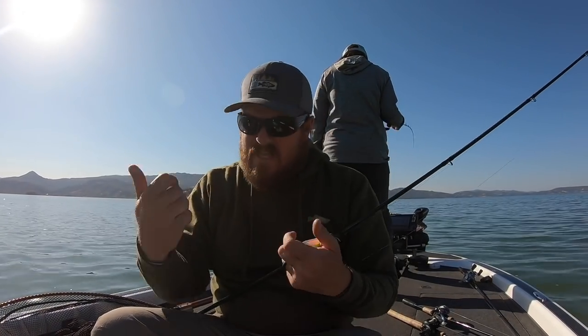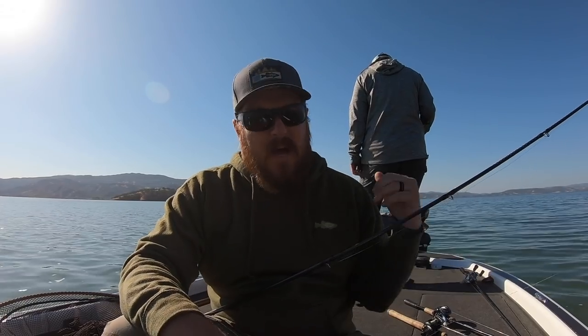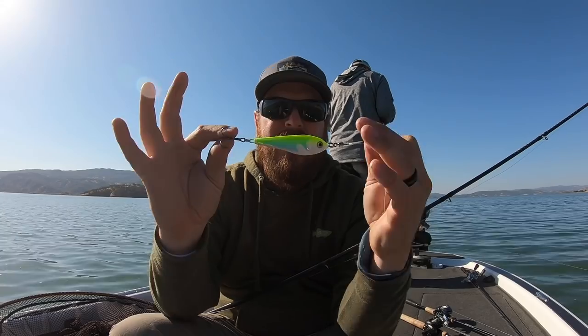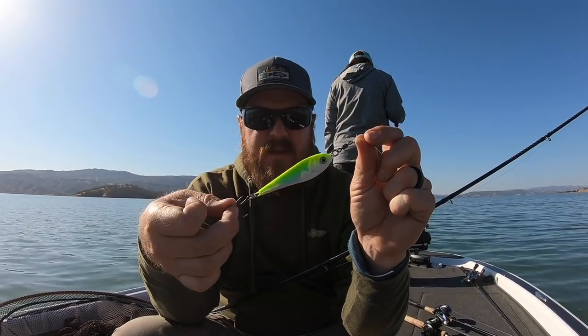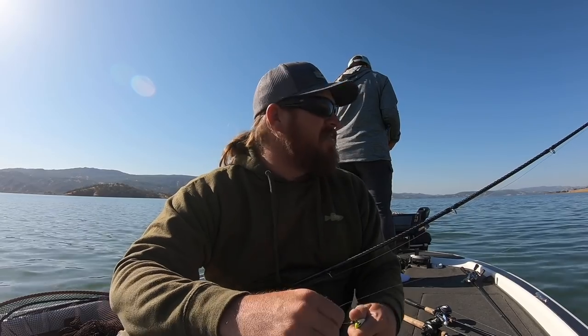Our third spot is where a creek channel comes out of an arm and ties into one of the main river channels — about 40 feet deep. There are scattered small bait balls with 5 to 15 bass feeding on them, maybe 6 to 10 different bait balls within casting distance. That's where the tail spinner shines for fan-casting to locate moving fish. The spoon is a Blade Runner one-and-three-quarter ounce on 20-pound fluorocarbon straight fluoro — the heavier fluoro keeps the line from wrapping around the hook. Get the fish up fast, unhooked quick, and back down. I'm throwing chartreuse, CC is throwing morning dawn — both UV. I hope you guys enjoyed coming along. Hit that like button, subscribe to the channel, and we'll talk to you soon.